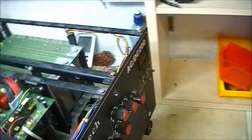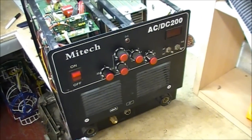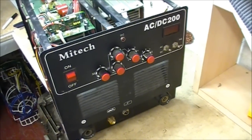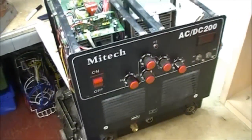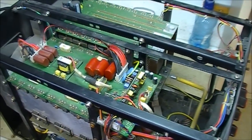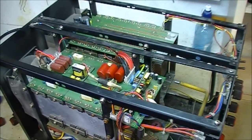I said I'd do this video because it belongs to a friend of mine, Damien, and there's very little information about these Mitek welders on the net. They're Chinese-made — you can buy them on eBay and stuff like that. But if anybody has one now that spews a load of smoke out from under the lid, you know how to fix it. Thanks a lot for watching, we'll be back real soon.